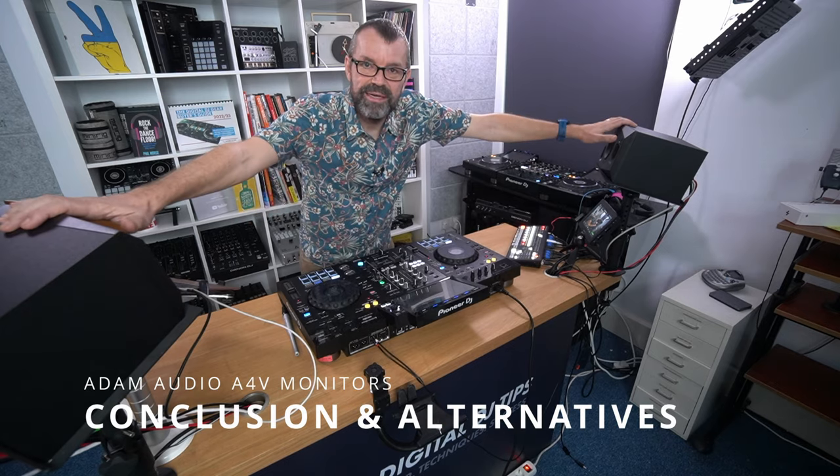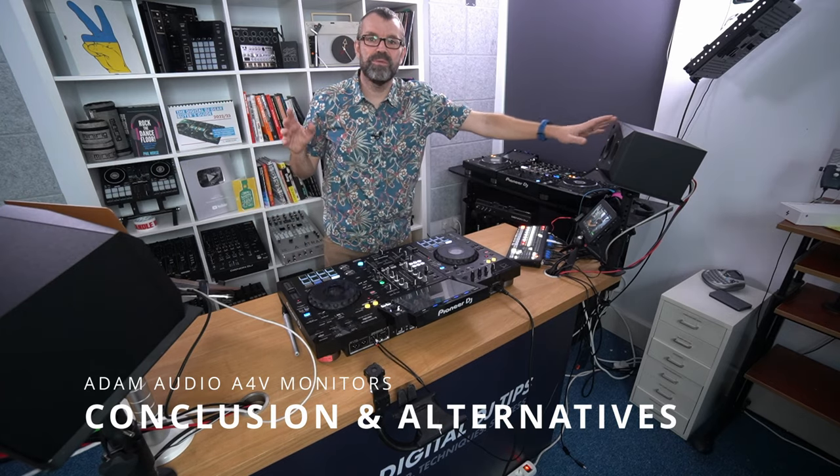None of this would matter if the speakers didn't sound good — and they do sound wonderful. We've broken them in, as they recommend eight hours of break-in, and we've had them here for a couple of months as our only studio speakers. They're a lovely, high quality speaker, and therefore a little more expensive than the entry level series. Along with the high quality speaker and amplification, you're getting the smart stuff as well. Whether you need that is going to be your decision.